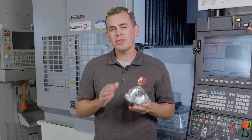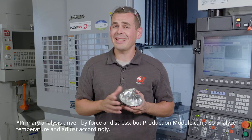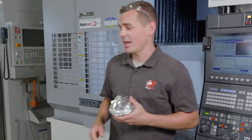I'd like to introduce our partners at Third Wave Systems and their unique Production Module software package. This is an innovative force-based analysis and optimization tool that can run right in Mastercam at the toolpath level. Let's jump into Mastercam and check it out.